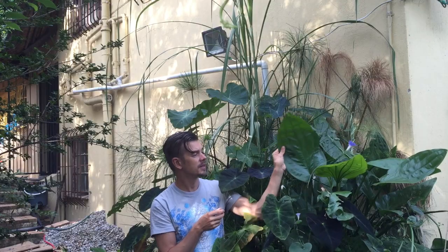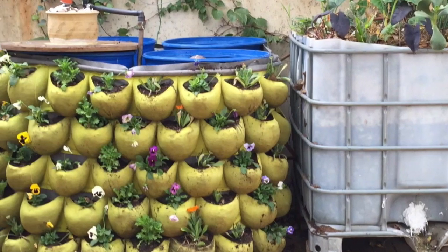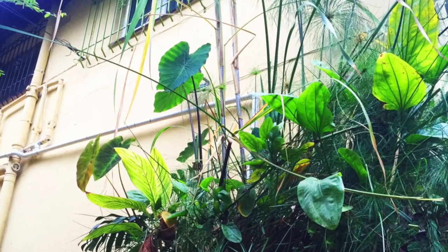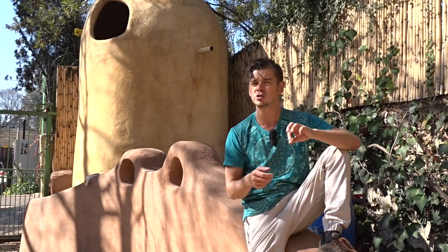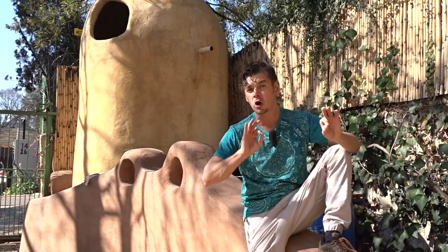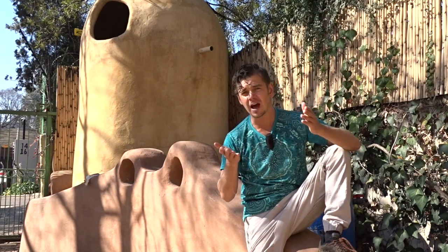Create a micro greywater wetland and a biochow filter all on a pallet that can take whatever harvested water you have and turn it into spring quality, whilst reusing all the waste water for garden irrigation and flushing of loos for your tiny home.